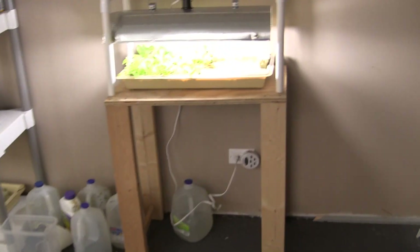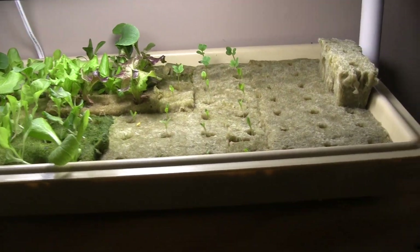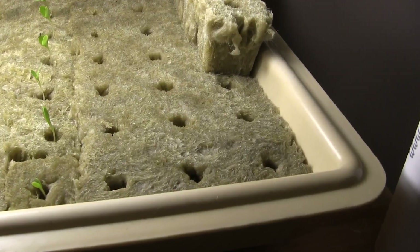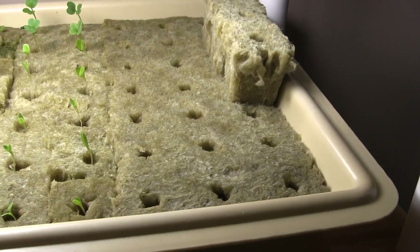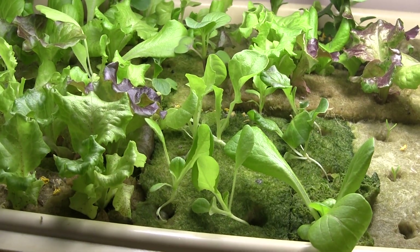My nursery is over here. These plants I seeded yesterday will go into the system in two weeks, these will go in next week, and these plants will go in today.